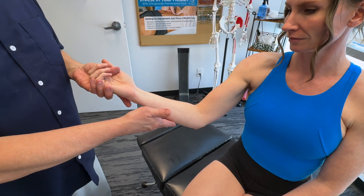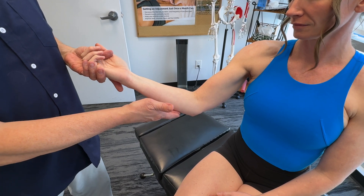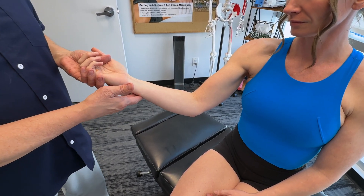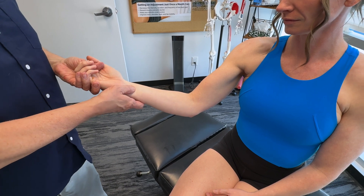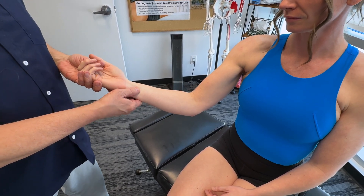First, let's talk about exactly what the flexor carpi ulnaris does. It is the primary wrist flexor and ulnar deviator. It stabilizes the wrist during gripping and forceful movements of the hand. So it's really important in terms of just normal function, but also if you're playing any kind of sport, it's incredibly important.